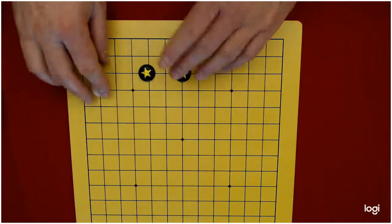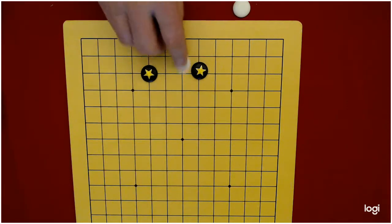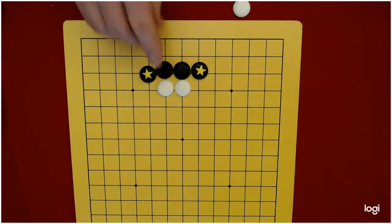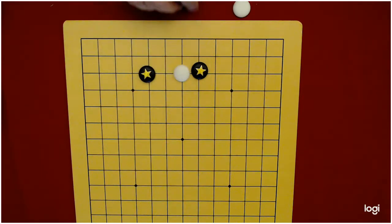Here's white, black at the two-point jump on the third line. White can't peep because black just connects, right? Another peep by white and black says that was quite easy. So white has to poke — they have to come in here and try to disconnect these stones.